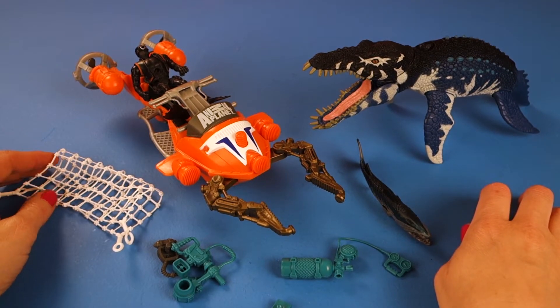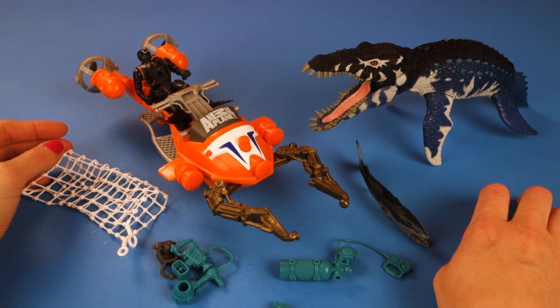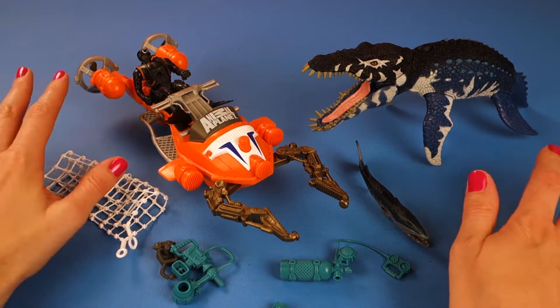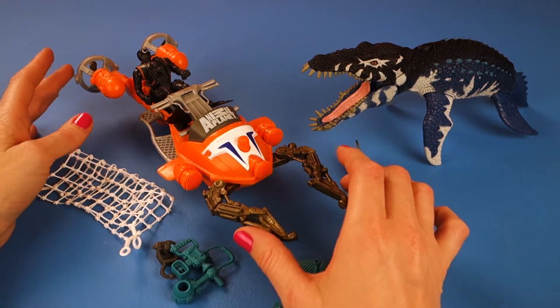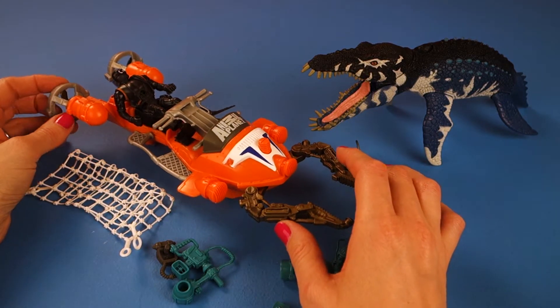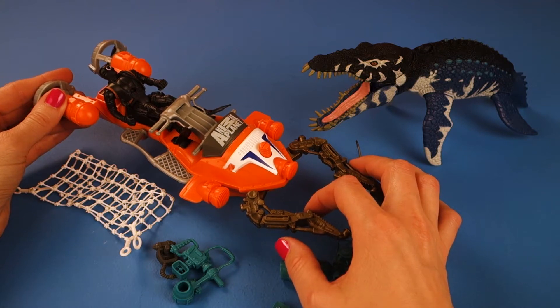Here's the set out of the box. That was a lot of work to take out. Anyway, here are all of the amazing pieces. First, let's take a look at this very brave diver that is in this vehicle going to encounter the Liopleurodon.